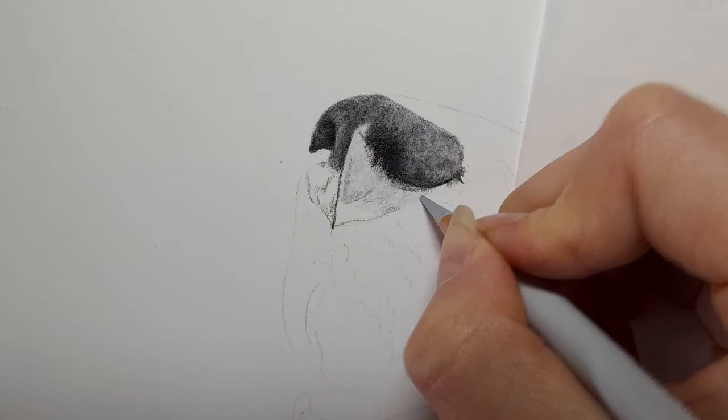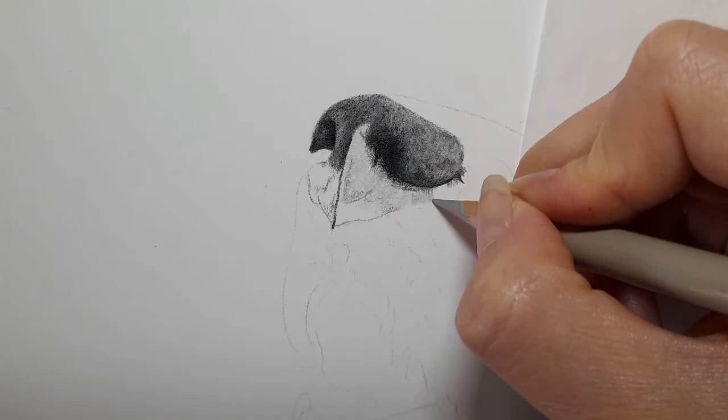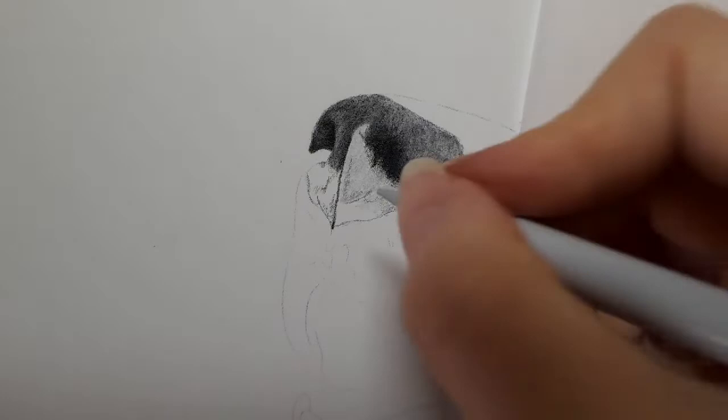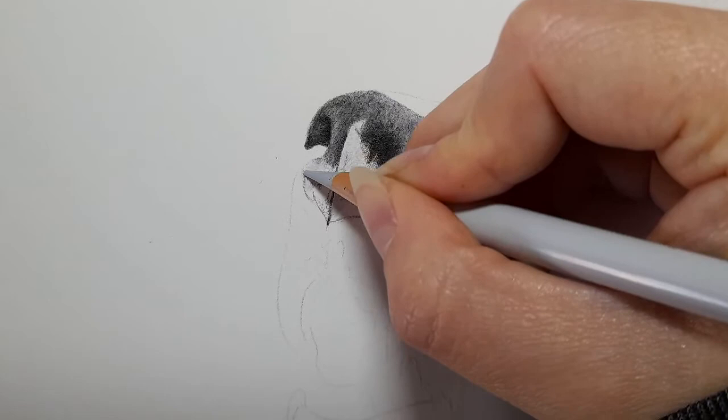Coming down, and in this corner I'm just going to go over with cold grey one. Using warm grey two here — this is more of a warm tone rather than cool. Then cold grey one here and this part of the nose. This nose is coming together nicely.